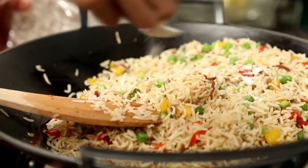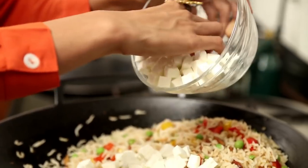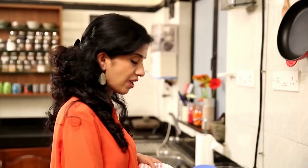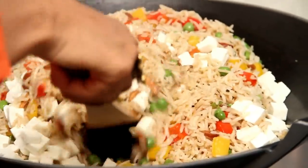Now I'm going to put in 1.5 teaspoons of salt and some cubed paneer pieces. If you don't want to use paneer, you can always replace it with some firm tofu.